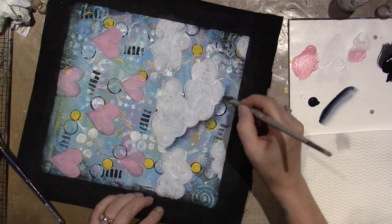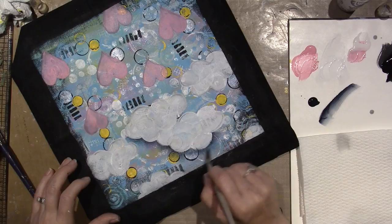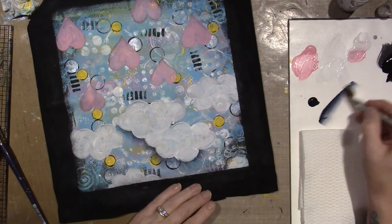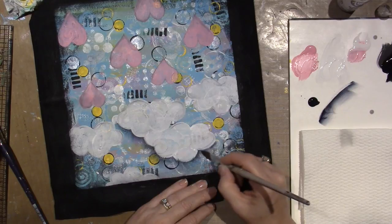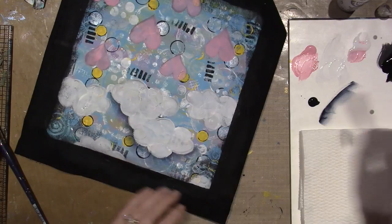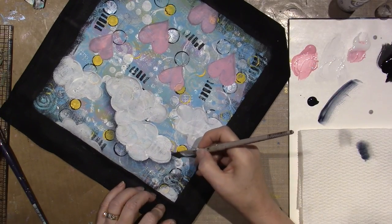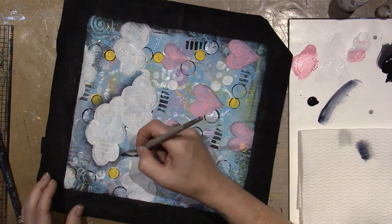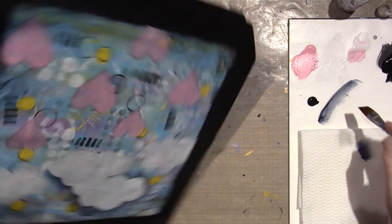You can take it off with a Q-tip if you really hate it. The idea is to add dark color up against the clouds and then it gradually fades into the background. I think I'm accomplishing that. I'm going to go all the way around all of these clouds. I think I'm going to put this cloud in front of that cloud.